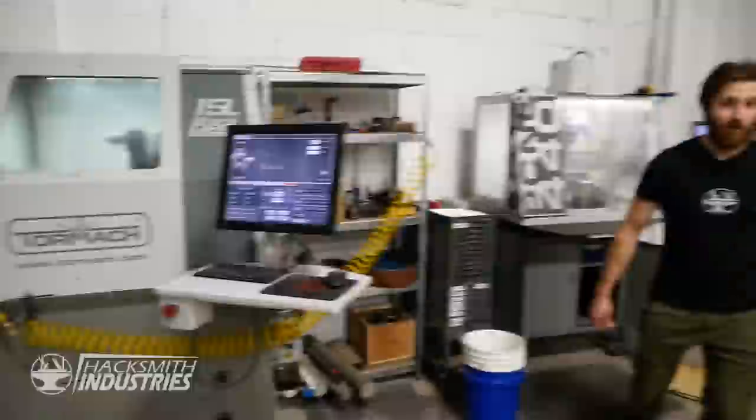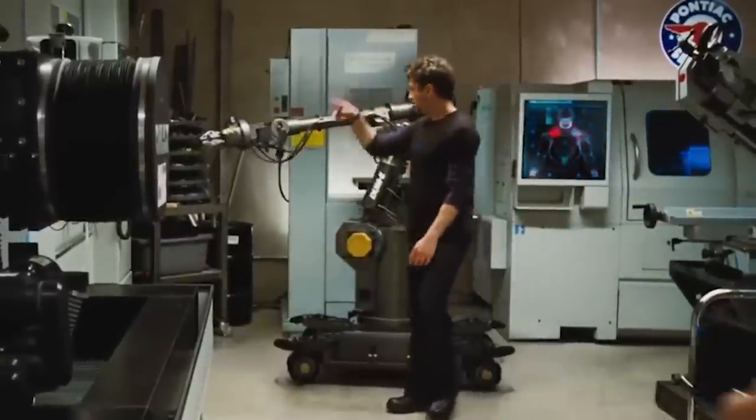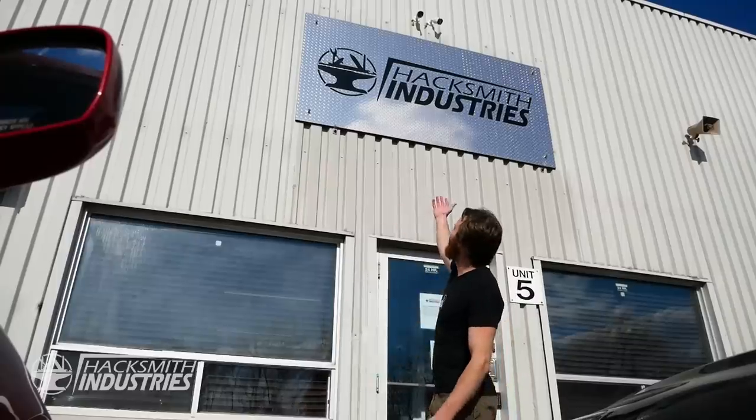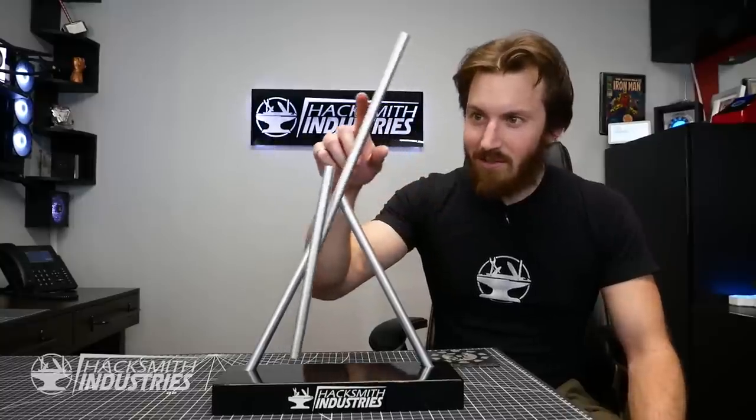We've got an amazing machine shop, just like Tony Stark. The Bridgeport's already machining that part. We've got a sweet sign out front, just like Stark Industries. I've got the same Kinect sculpture as Pepper Potts. This is crazy - it's like a Ferris wheel.